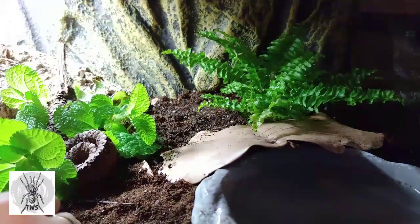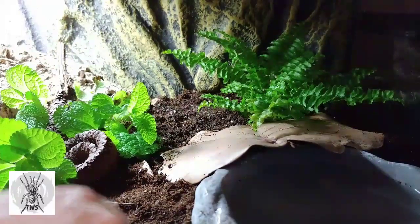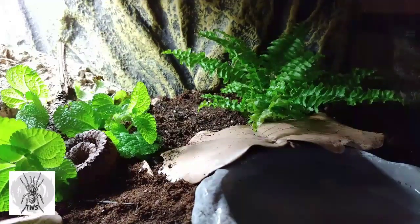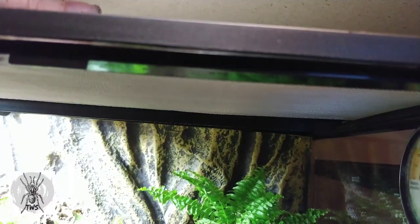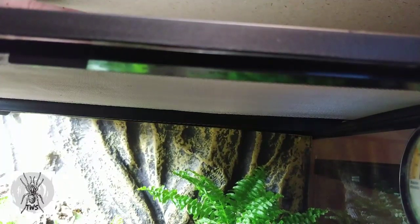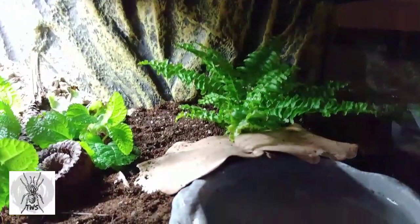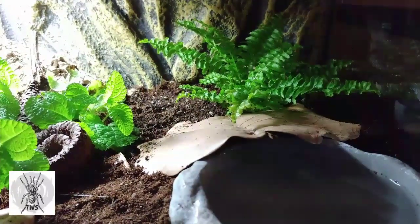Right now the humidity gauge — it was just something I got for free so I stuck it in here for fun — it's only at about 30 percent even though this has been wetted down quite a bit. I'll continue to wet it down some more. I might need to put a cover on here — I think it's steel mesh — and maybe cut up a few acrylic pieces to try and keep the humidity a little higher. This is a pretty big enclosure.